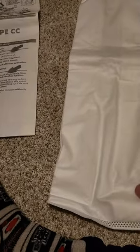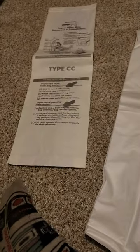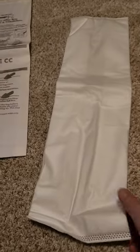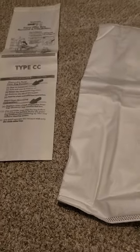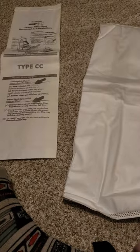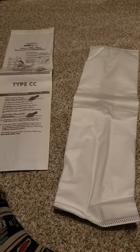Cloth bags pick up more debris than paper bags so you won't have to change the bag as often. I hope this video was helpful, and if anyone has any questions please feel free to comment on my YouTube channel — just be sure to keep comments polite.